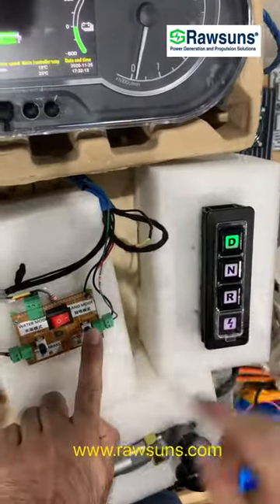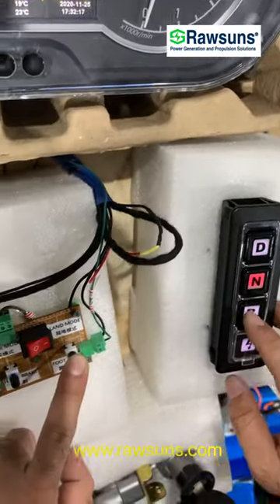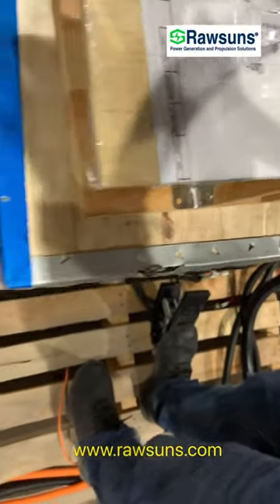We press the foot brake and go to N, then go to R. Here is the handbrake mode — reverse. Now I'm going to accessory. You can see the motor is running.